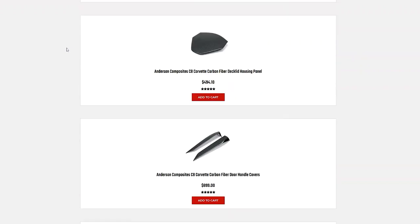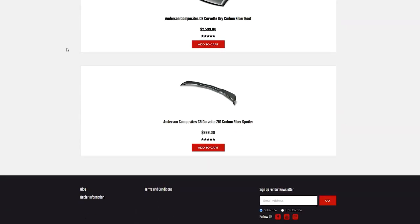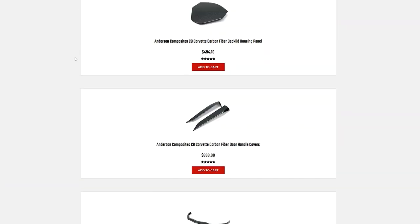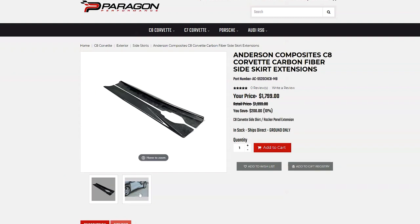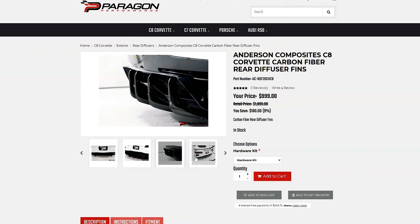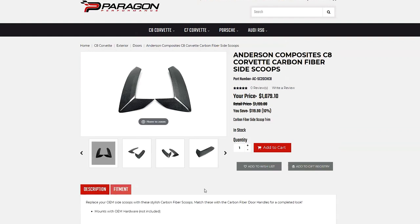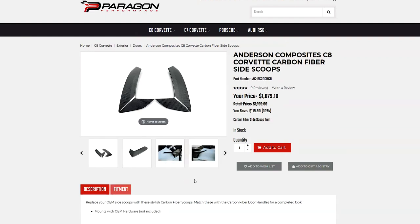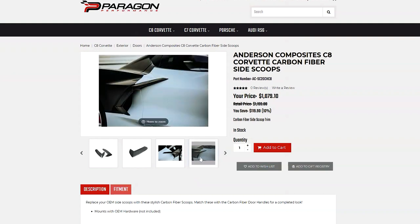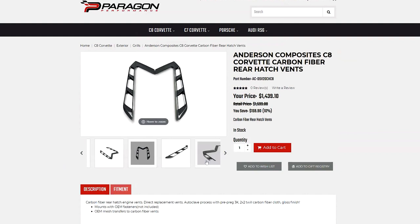We also have some new stuff from Andersen Composites. A lot of these items we have in stock here in Iowa; some of the larger items we'll send direct from Andersen Composites. They've got front lifts, side skirts, and these cool little rear diffuser fins that we keep in stock. We also have a hardware kit for them, which nobody else has because they don't come with any hardware. Most of their stuff is full replacements — side intake vents, door handles, the grills by the back window that can be turned into carbon fiber. A lot of nice stuff, all pretty much available now.